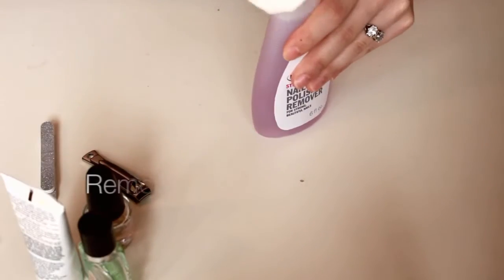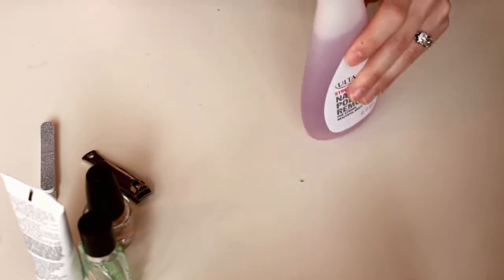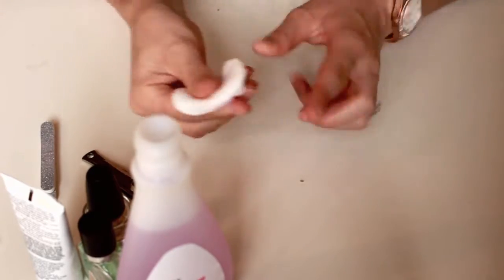Whether I have nail polish on or not, I always clean each nail with nail polish remover just to make sure all the residue is out and that my nails are really clean.